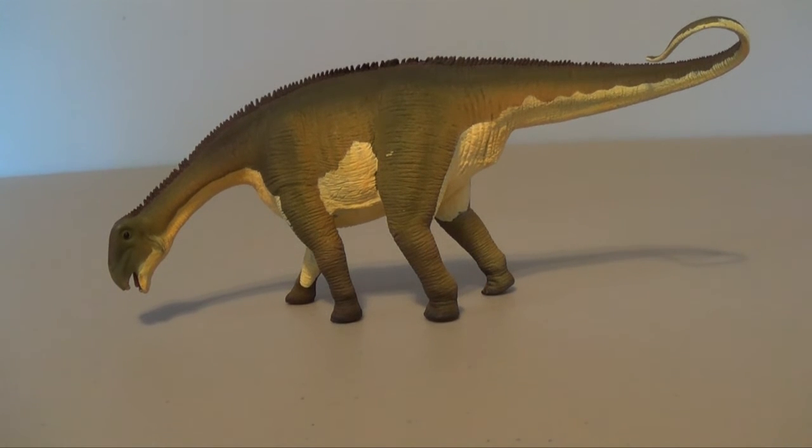Alright guys, that was today's look at the Safari Limited Nijarasaurus. I hope you guys enjoyed this little adventure looking at the Safari Limited figures. Thank you so much to everyone from Safari Limited, especially Yasmin, for making this possible. All the other reviews are in the link below, as well as the unboxing — this is the final figure of the five we received. Thank you so much, and leave some comments on what you'd like to see me review next.